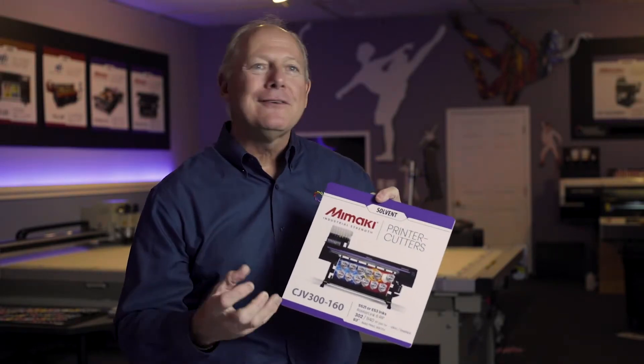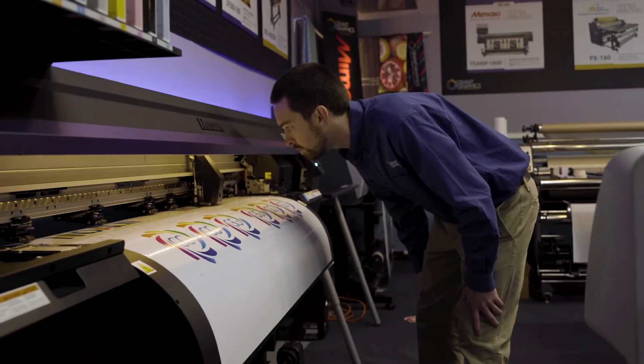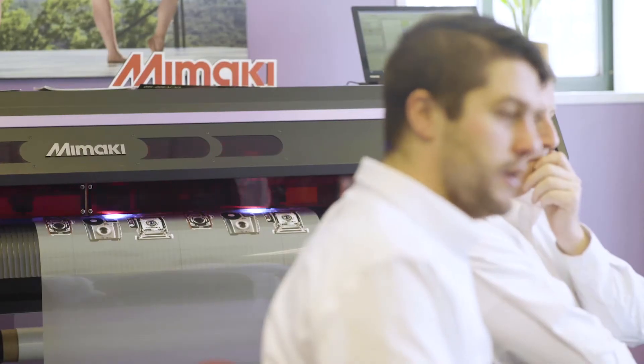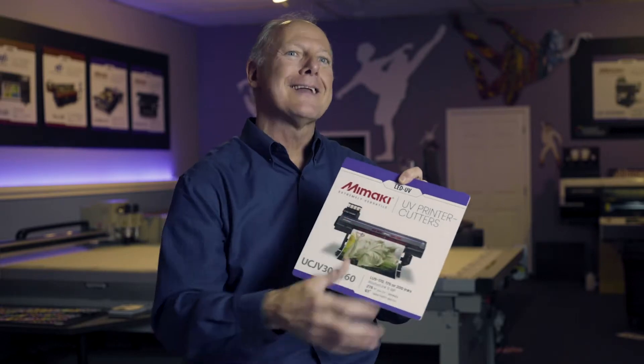It's a solvent-based printer-cutter — high quality, high density, really tight. If you take that same print-cut technology and replace it with UV ink, we now have the UCJV, which is a UV printer that's roll-to-roll and prints and cuts.